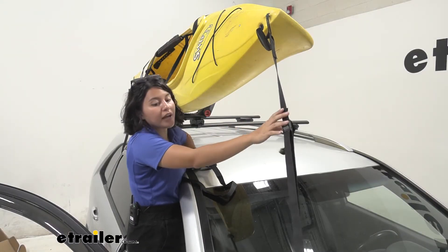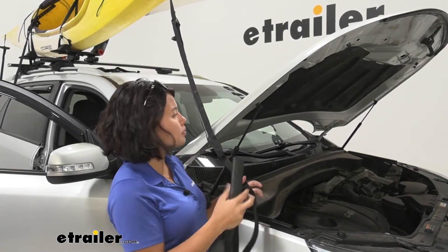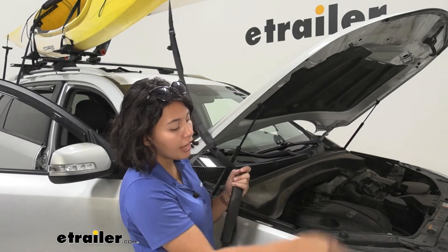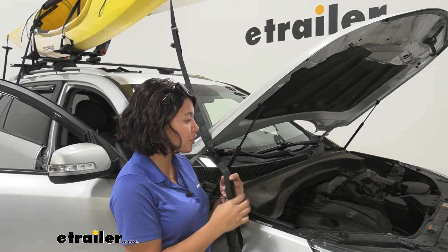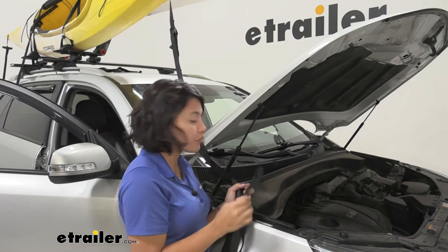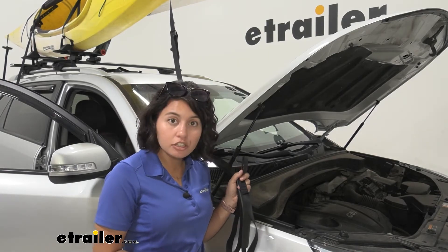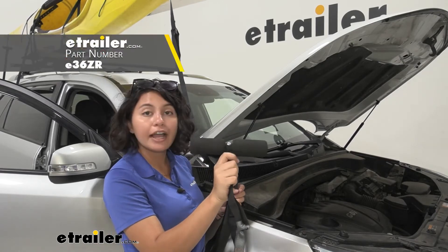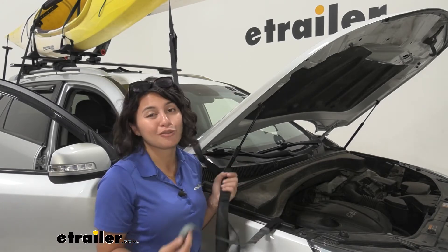Obviously we can't do that right now because we have the bow and stern straps. These have tow hook straps, which means they are designed to connect to the bow and the stern of your kayak, go over your hood, and then hook onto a tow hook since you have this loop here. We don't have a tow hook and it's not easily accessible for the Sorento, so you would have to find somewhere inside your hood to wrap this around. If that's a major issue, we do have hood anchor straps, or you can use the E-Trailer kayak strap kit, which has a dog bone you can leave inside your hood — that would be an easier solution for your Sorento.